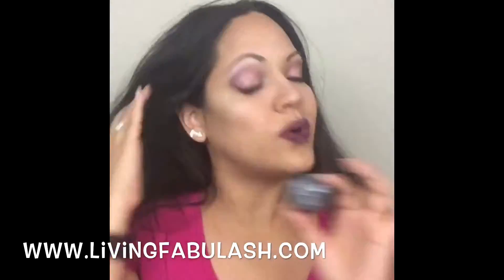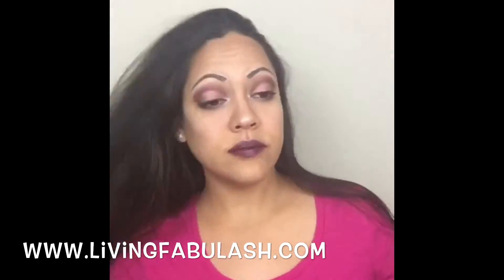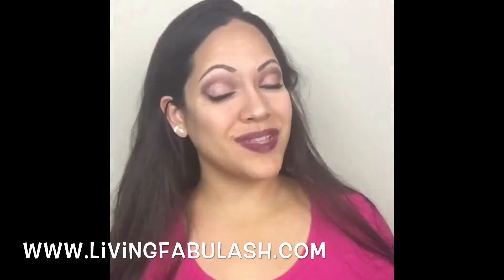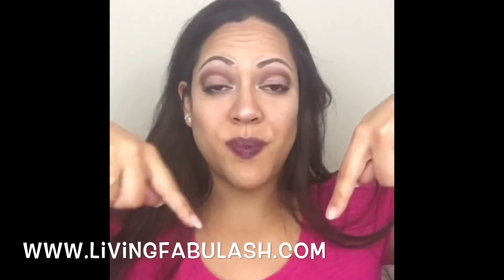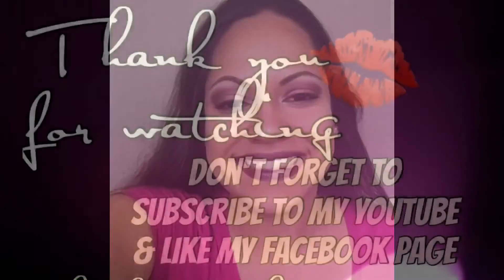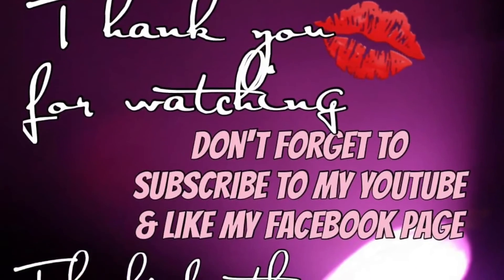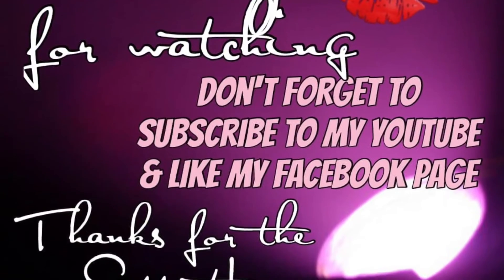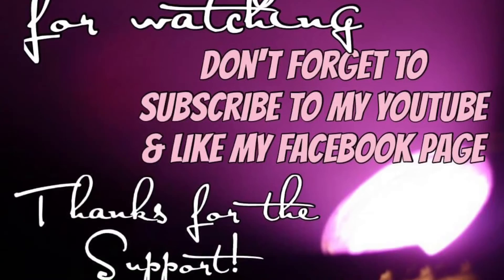I love all the brushes — look at how versatile our Splurge cream eyeshadows are. I really hope you enjoyed everything, so thumbs up if you like, heart if you love, wow if you're impressed. Thanks for joining me, and don't forget to subscribe to my YouTube and like my Facebook page so you never miss another amazing tutorial.